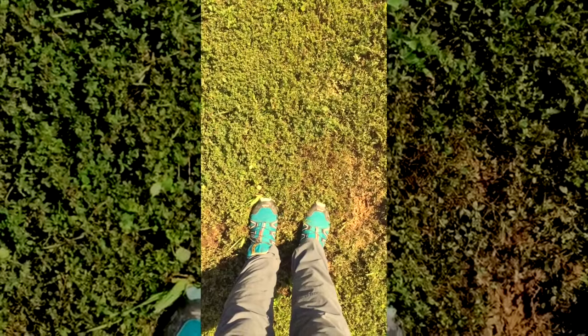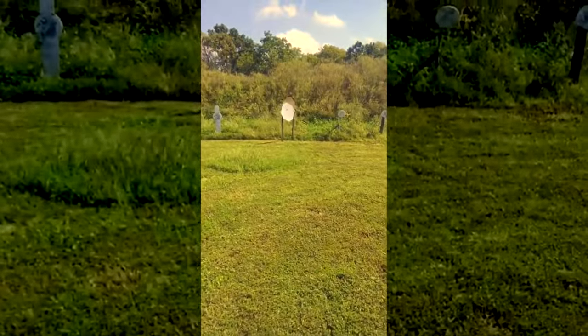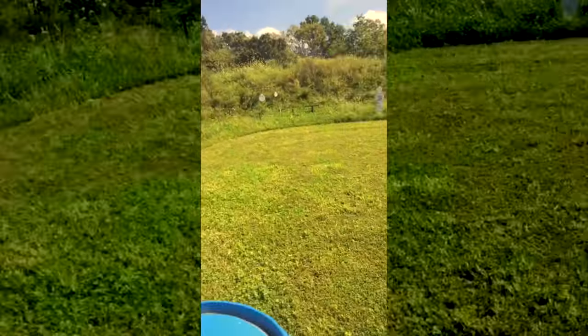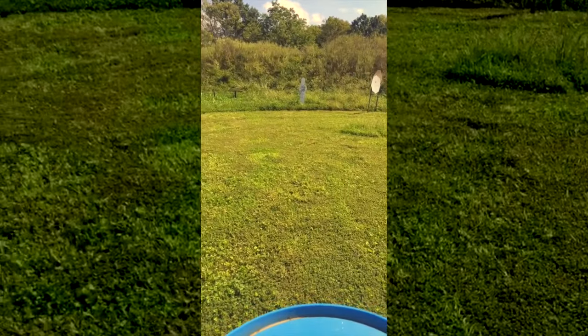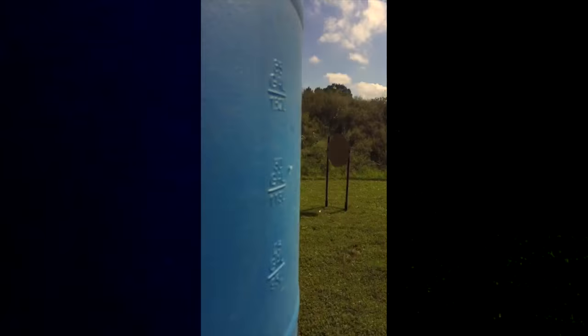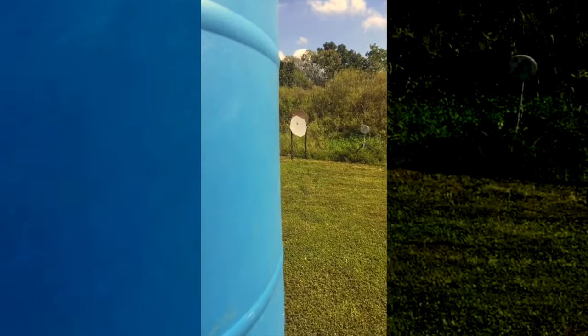For my third and final drill — no reloads except for an empty gun start. I drew, loaded, and shot this target, ran over really fast, got the gun up, shot the steel, immediately transitioned to shooting this target on the move before hauling over for a hard transition to that last paper.